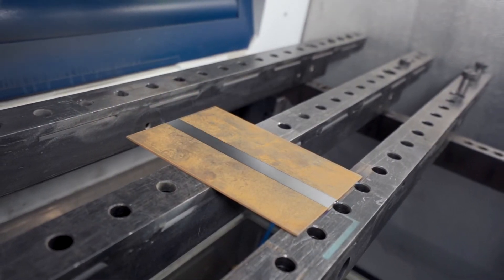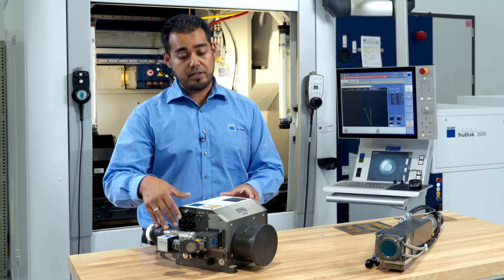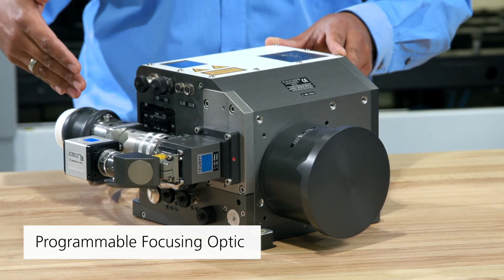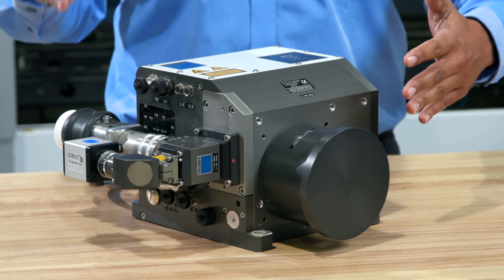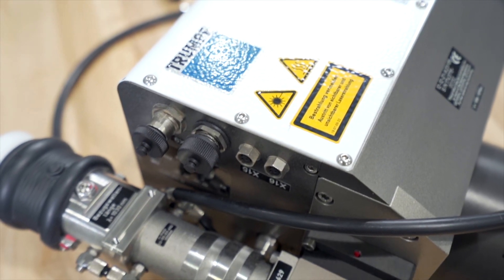If you are looking for complex patterns, we use the PFO with the TruMicro 7070. We have a collimation where we directly attach our fiber to it, and our focal length. With both settings — collimation and focal length lens — you can calculate your spot size.